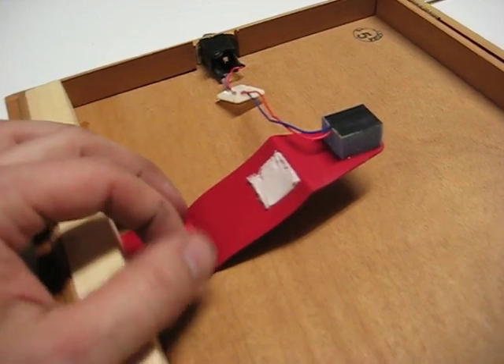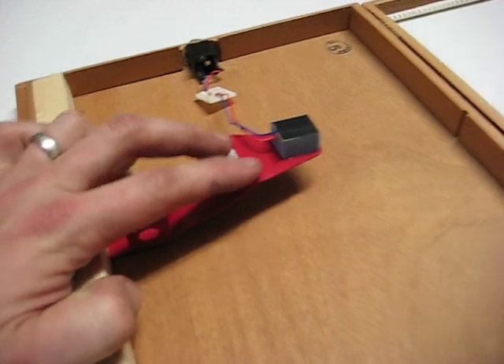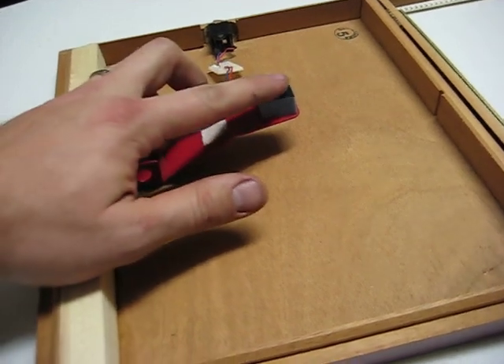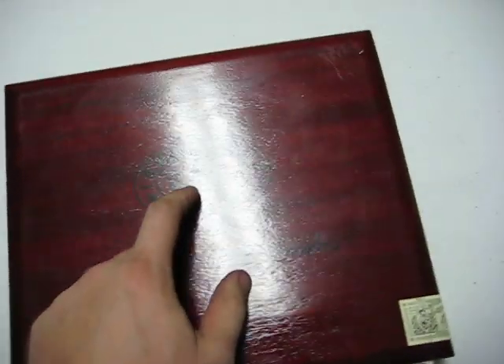All I did was move the quarter inch jack from here so it goes outside the box. Bent the metal a little bit and put this wood here for a little bit of support. As you can see, the pressure on the trigger when the box closes presses really tight against the box here.